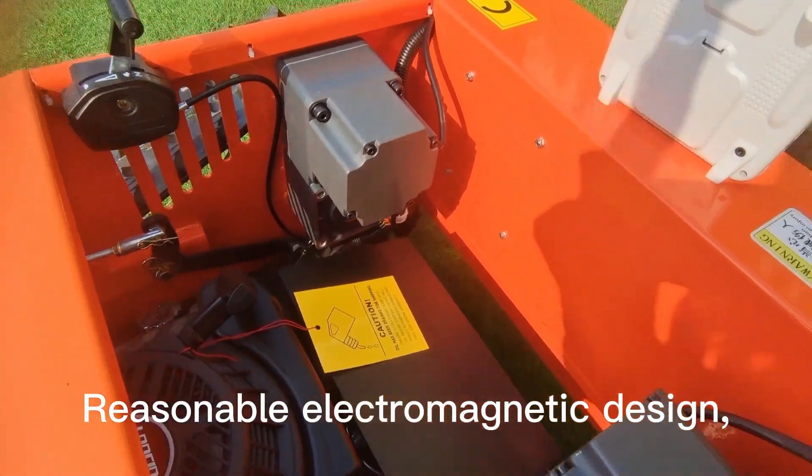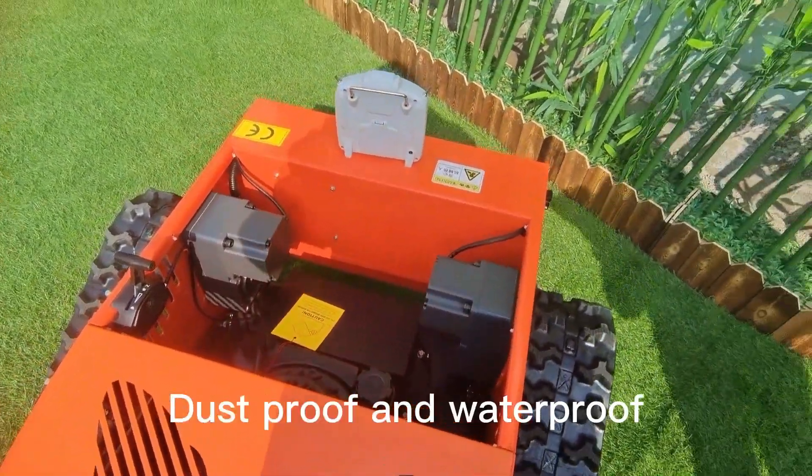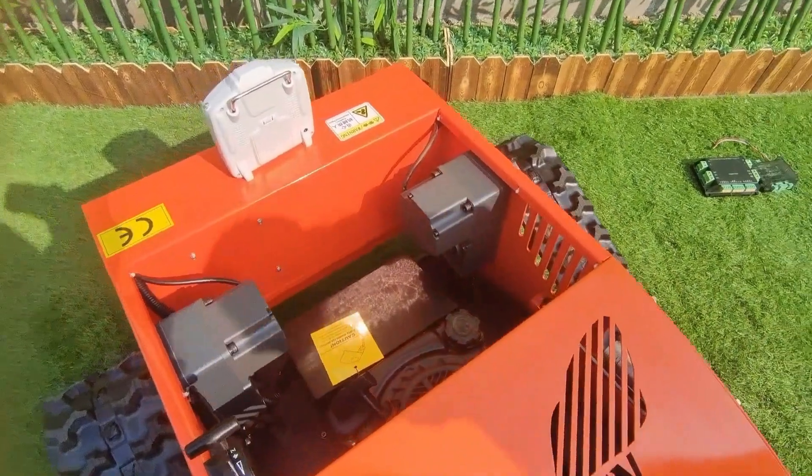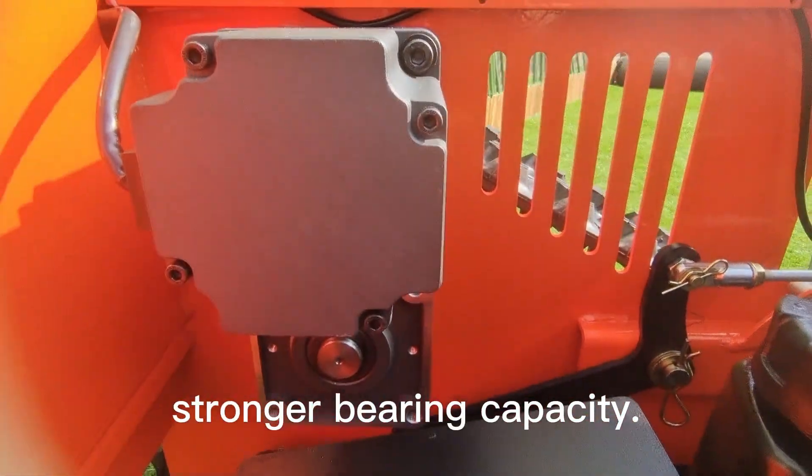Reasonable electromagnetic design makes the motor run more stable with lower noise. Dustproof and waterproof, with reasonable gear parameters, reliable box structure, and stronger bearing capacity.